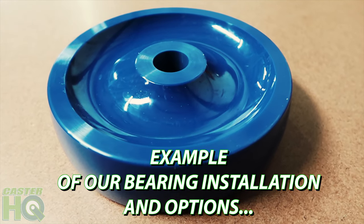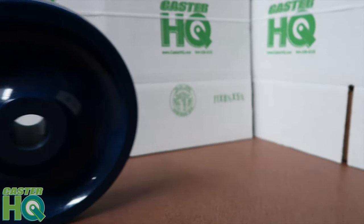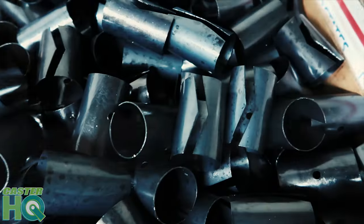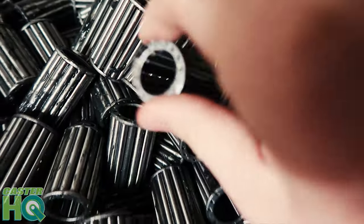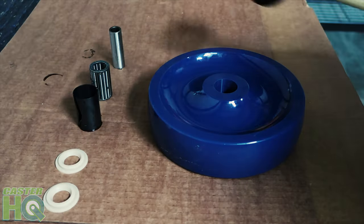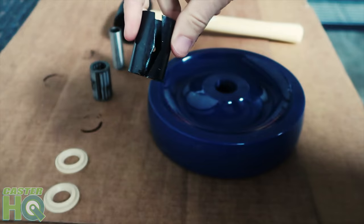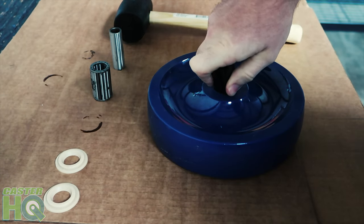I'm going to show you a quick demonstration of how we install our bearings when you purchase these from us. We're going to start with two plastic retainer washers. Next we're going to grab a retainer sleeve for the roller bearing, a three-quarter roller bearing, and a half-inch spanner bushing. We'll get a rubber mallet ready, and we'll start off with the sleeve, which goes inside the bore first — that's what the roller bearing will actually go inside of.